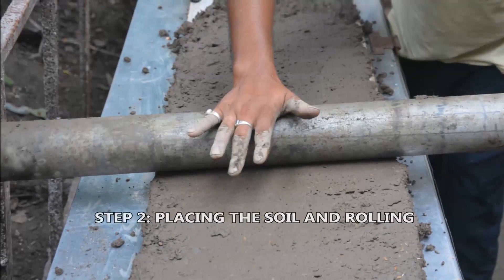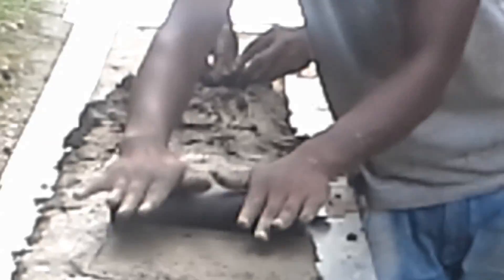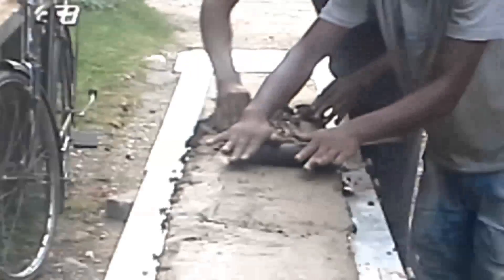Step 2: The prepared soil is placed and rolled to get a uniform layer. The thickness of the soil layer should be around 1 to 2 cm.